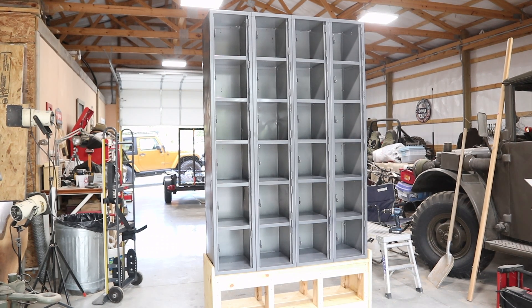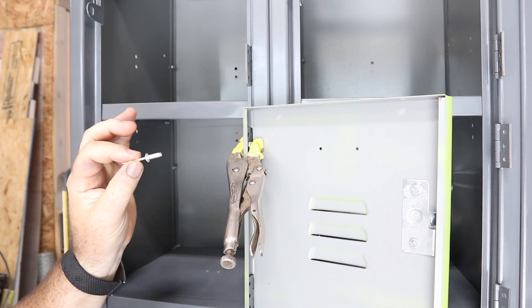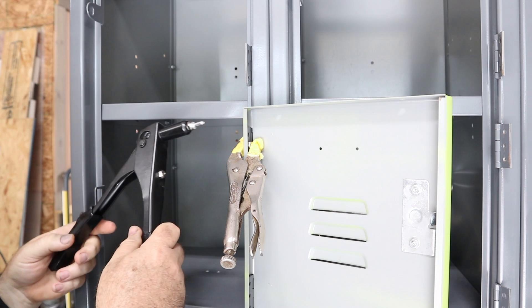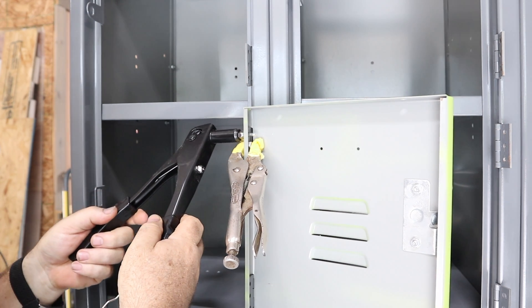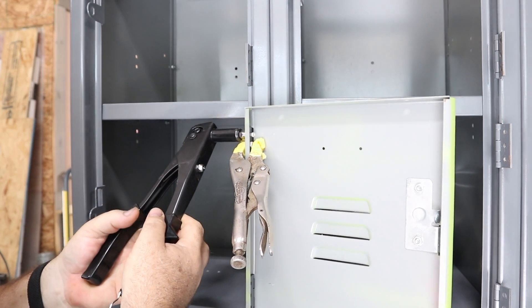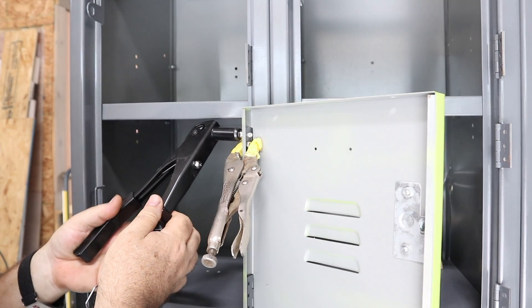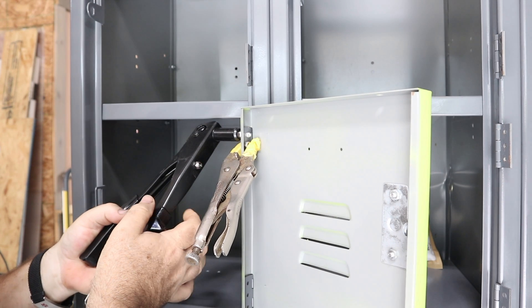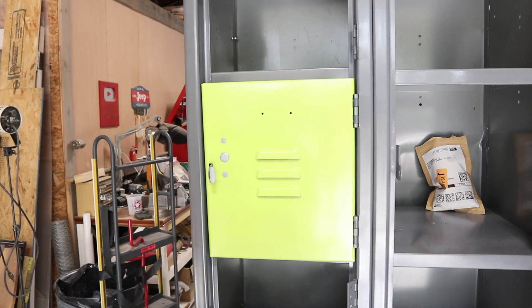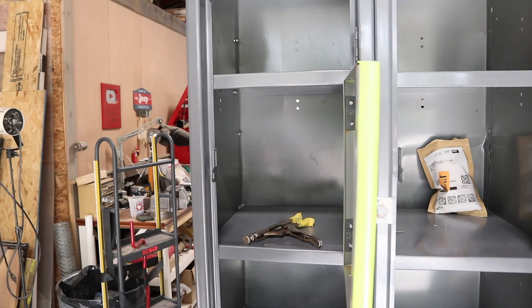We'll go ahead and let that dry for a couple of hours and then we'll start putting doors on. The most riveting part of this whole restoration — I'm going to put the doors back on with some rivets. There are my rivets, and hopefully I don't screw too many of these up. My plan is not to, but we'll see. There's the first door installed — 23 more to go. That wasn't too bad.